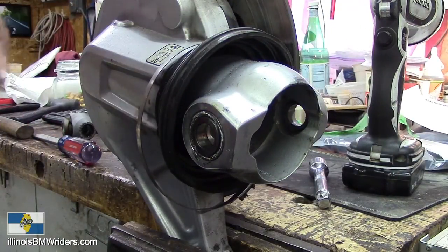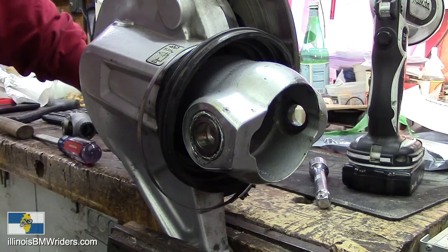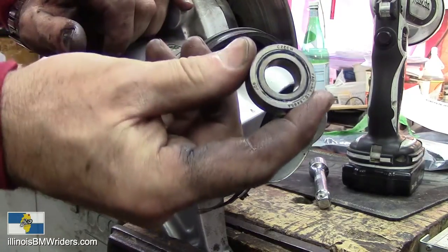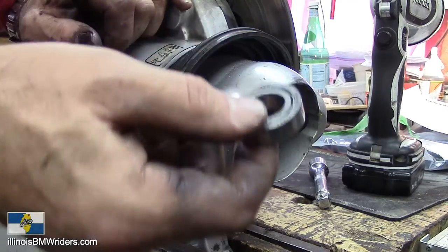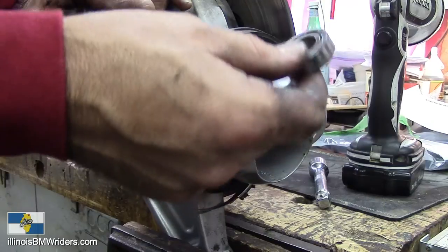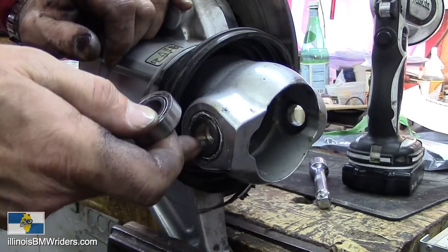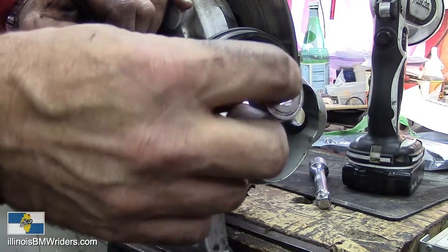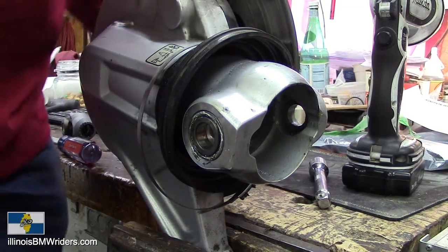The problem is, as you all know from buying these expensive motorcycles, the parts are equally as expensive if not more so. This stupid little bearing here costs 70 dollars from BMW. Why does this bearing have to cost 70 bucks? It's a 70-cent item, but they charge 70 bucks and they've got a lock on it because there's nowhere else to get them. There's somebody that made a bronze bushing that goes in there, but that wears out too and is just as expensive if not more so. So if you don't have to change both sides, don't.